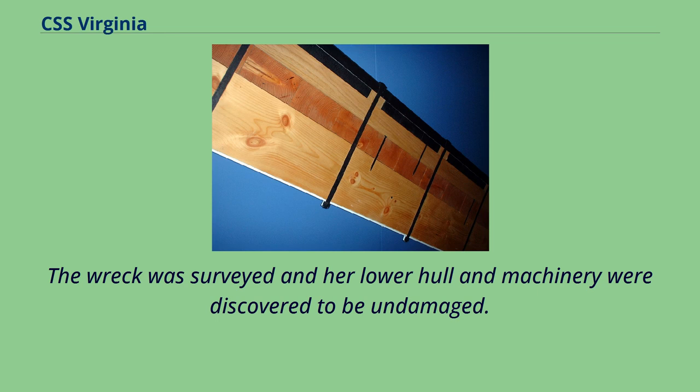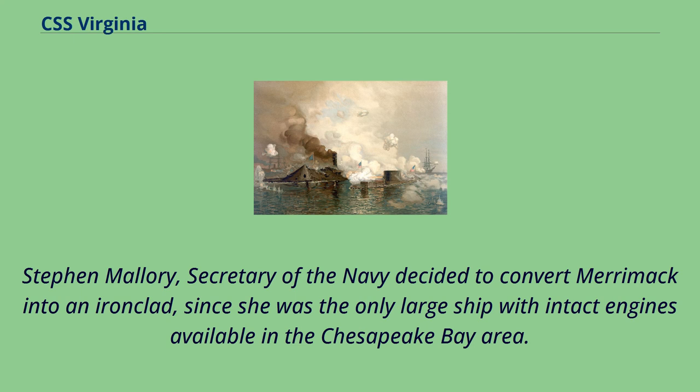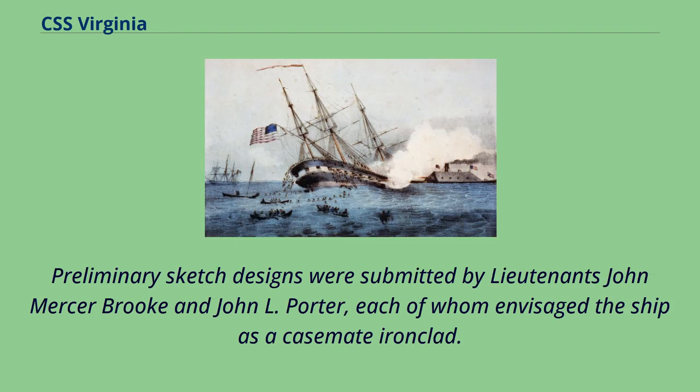The wreck was surveyed and her lower hull and machinery were discovered to be undamaged. Stephen Mallory, Secretary of the Navy, decided to convert Merrimack into an ironclad, since she was the only large ship with intact engines available in the Chesapeake Bay area. Preliminary sketch designs were submitted by Lieutenants John Mercer Brooke and John L. Porter, each of whom envisaged the ship as a casemate ironclad.